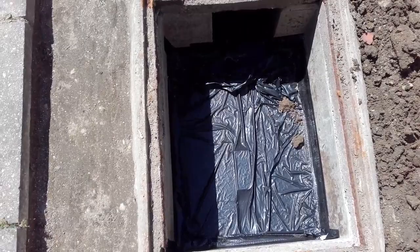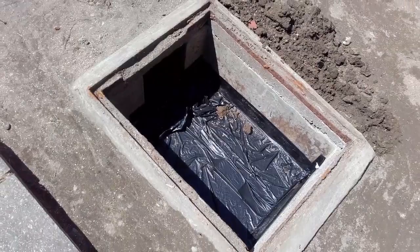Now I've got to take the top layer of this manhole off, and then reseat the new manhole, which is going to be fun.